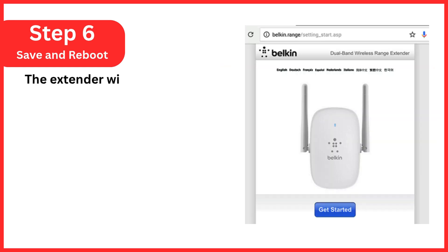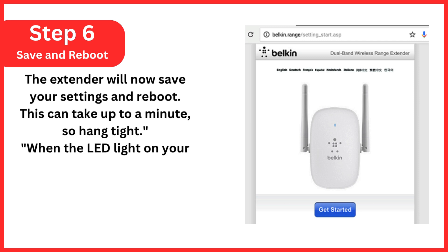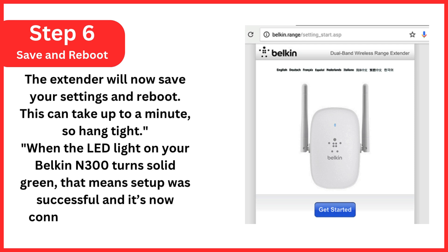Step 6: Save and Reboot. The extender will now save your settings and reboot. This can take up to a minute, so hang tight. When the LED light on your Belkin N300 turns solid green, that means setup was successful and it's now connected to your Wi-Fi.